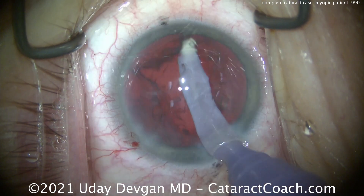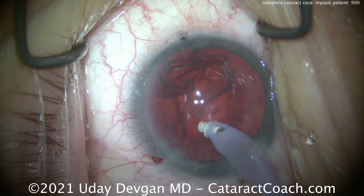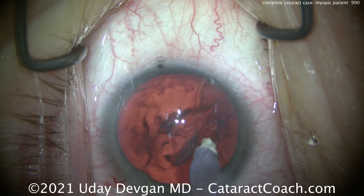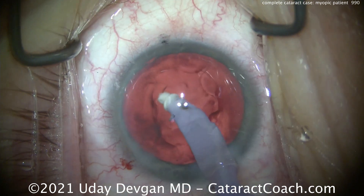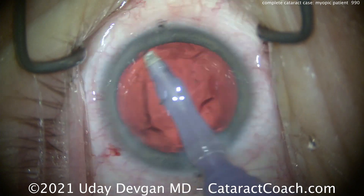Cortex removal is coming up next. There's not much in terms of reverse pupillary block or lens-iris diaphragm retropulsion syndrome — that's fortunate in this case. And if that does happen, the treatment is simply tenting up the iris temporarily to equilibrate the pressure between the anterior chamber and posterior chamber.